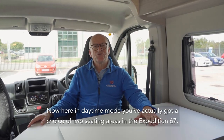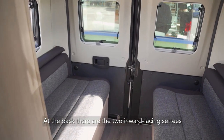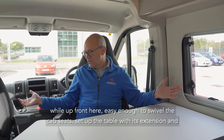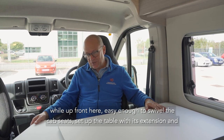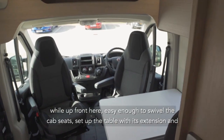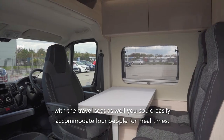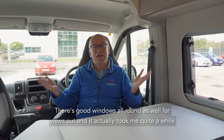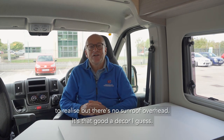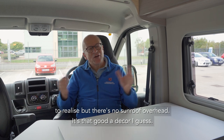Here in daytime mode you've actually got a choice of two seating areas in the Expedition 67. At the back there are the two inward facing settees, while up front it's easy enough to swivel the cab seats and set up the table with its extension, and with the travel seat as well you could easily accommodate four people for meal times. There's good windows all round for views out, and it actually took me quite a while to realise there's no sunroof overhead — it's that good a decor I guess.